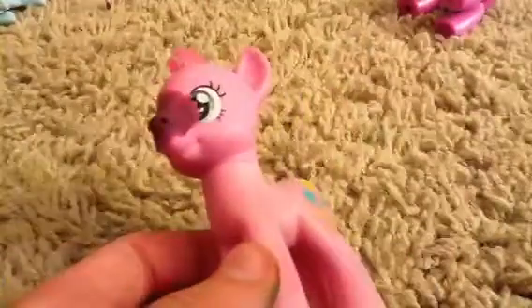Two of these are just custom ponies. This Twilight Sparkle is going to be Dr. Hoops. I'm going to paint him and put the hair on. It's supposed to be a boy pony. I'm not sure who I'm going to make this one.